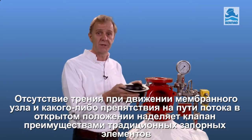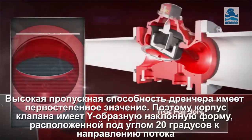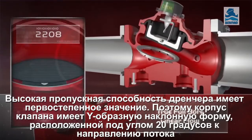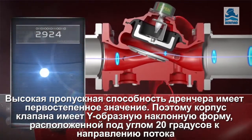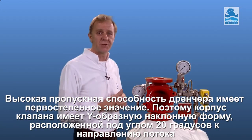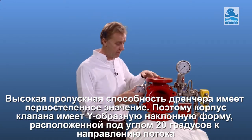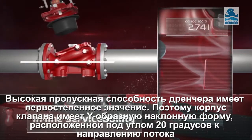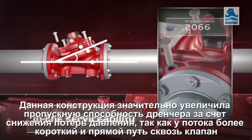Like no other valve, the Torrent brings together the best of both worlds. High flow capacity is of prime importance in fire protection. So, to achieve an exceptional fire water deliverance capability, the Torrent 400Y is designed with an oblique Y-shaped valve body.